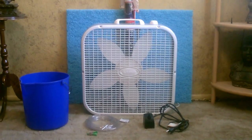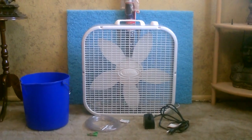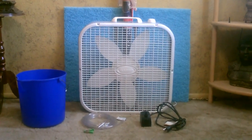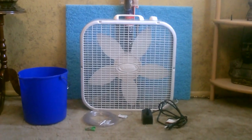That's everything you need right there: the fan, an evap cooling pad, the screen, a bucket, a water pump, and about 10 feet of clear aquarium tubing. I'm using 3/8-inch tubing but you can use a quarter or 3/8-inch — whatever you want.